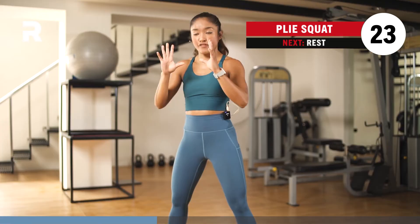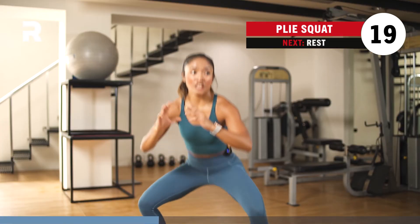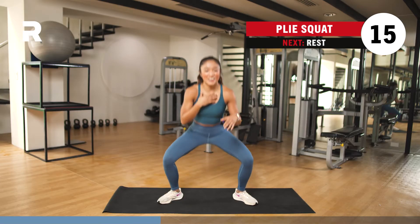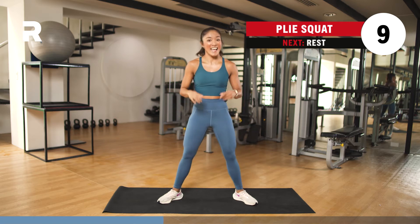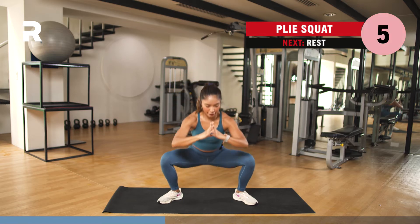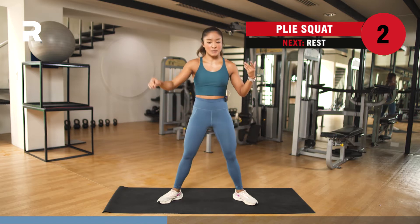We're going to do this for a few more seconds and then take a 10-second rest. Now we're going to go straight to your alternating curtsy lunge. Chin away from the chest — chin up. Nice and pretty. It's also called your wide squat if you're not familiar with dance terms. And 1.